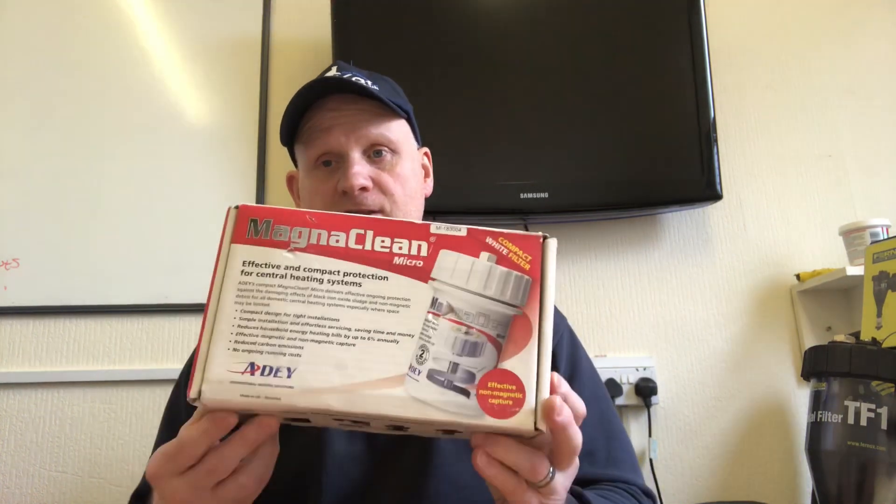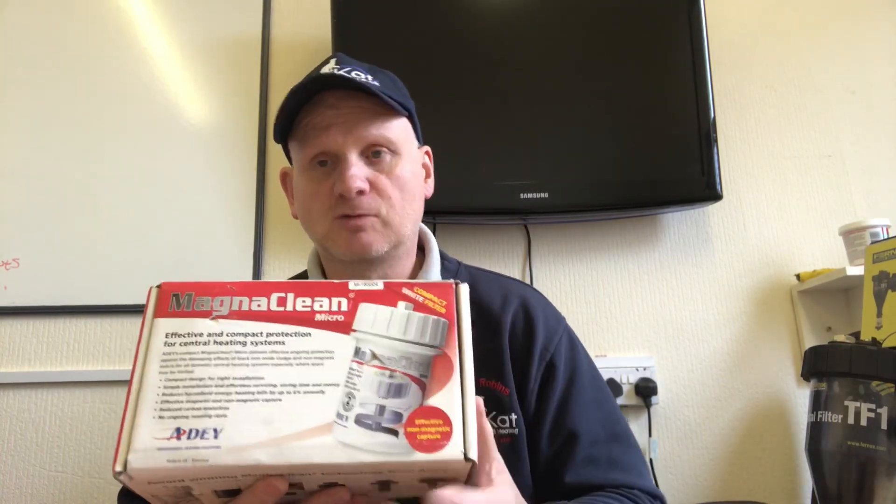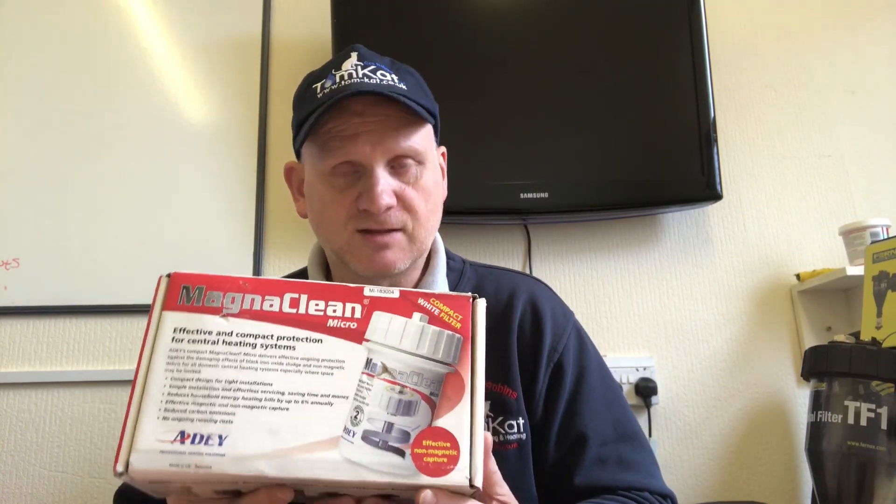Everybody should have one of these filters installed on their central heating system to protect it. So this is the box it comes in, and I've already installed one of these on the boiler in the centre. We're going to have a look at how we open it and the stuff we need.